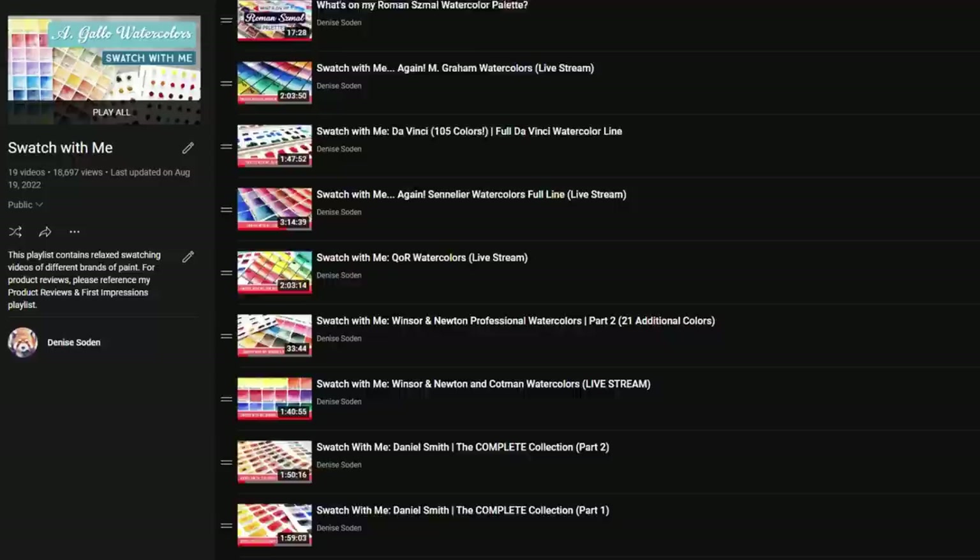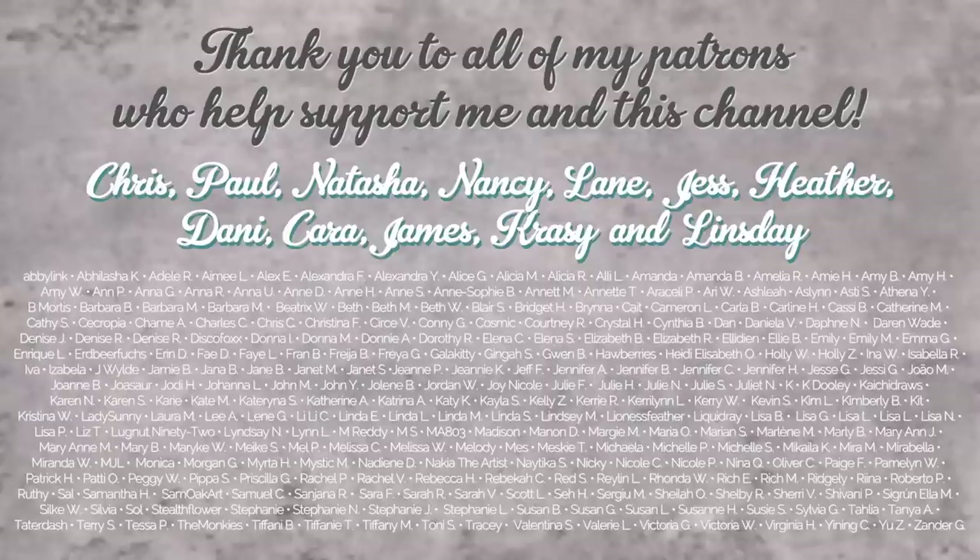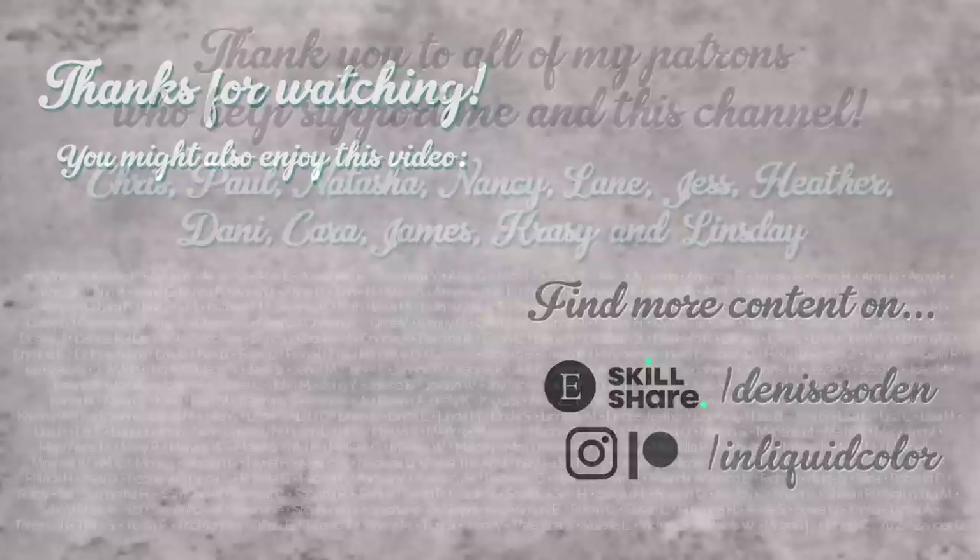For those of you who like these shorter videos, I hope you enjoyed this one. And if you prefer longer swatching with real-time voiceover, check out my Swatch With Me series. Thank you so much to everyone for watching all the way through to the end. Be sure to subscribe and ring the notification bell if you'd like to see more watercolor content from me. And as always, a massive thank you to all my wonderful patrons over on Patreon making it possible for me to continue creating watercolor content. I'll see you in the next video and until then, happy painting!